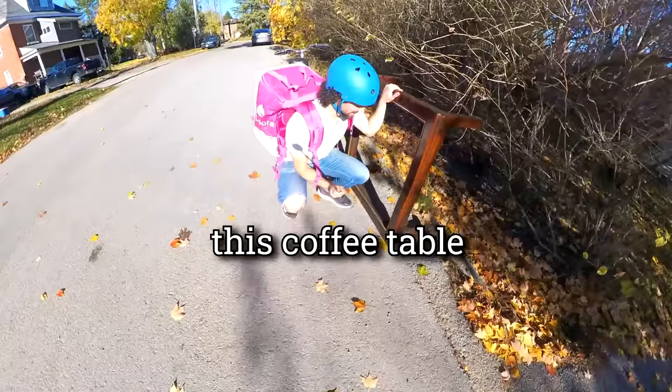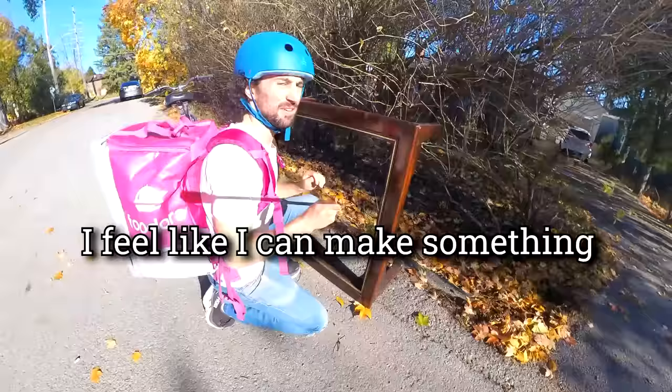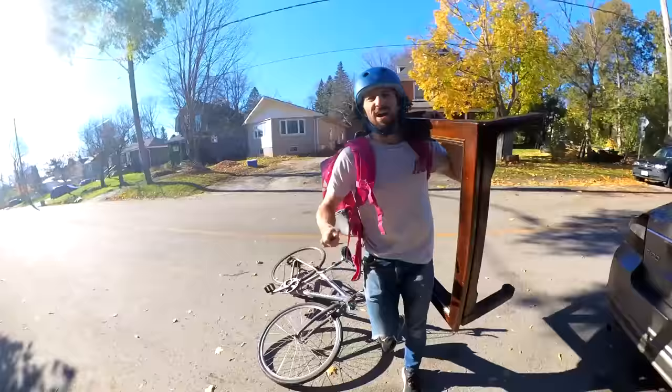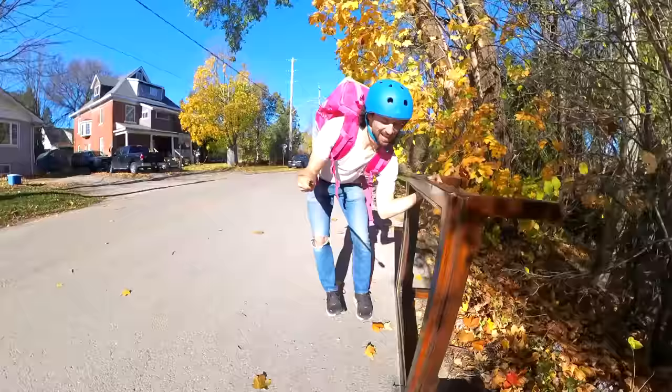I'm out for a bike ride and I just found this coffee table on the side of the road. I feel like I can make something kind of nice out of it, so I'm going to take it. But the bike isn't the way to transport this — I'll be back with a better vehicle.